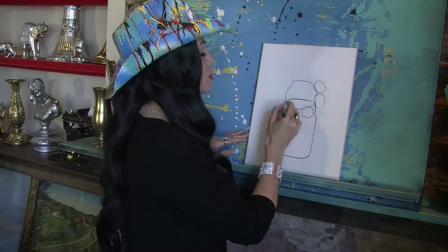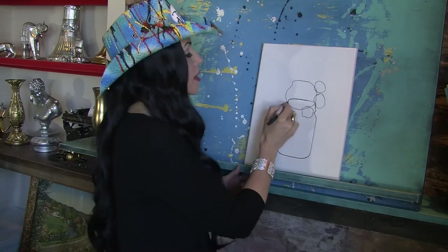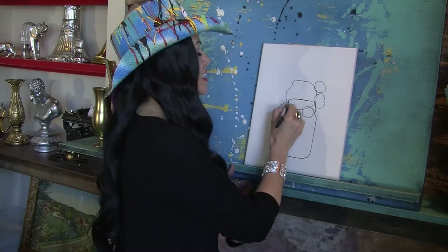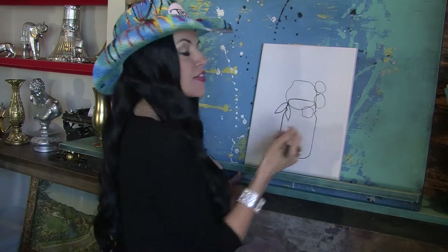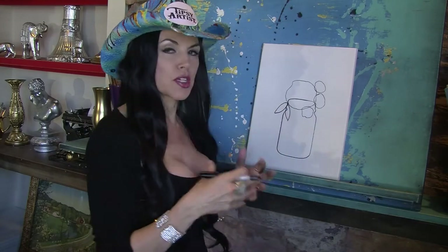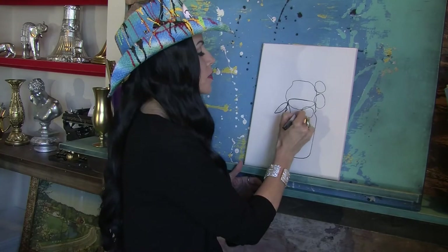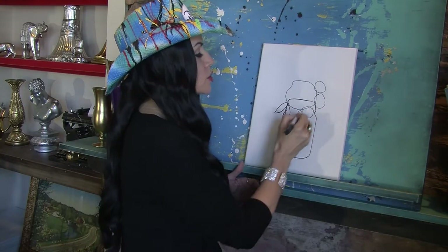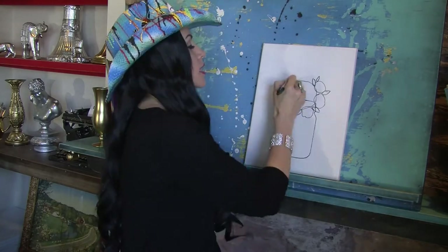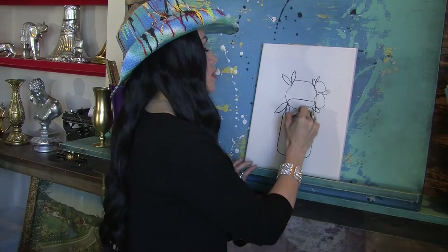Then I go ahead and do some leaves — make what looks like a parentheses and then make another parentheses, and those connect and there's your leaf. You can make these in all kinds of different sizes. I encourage you to play with this and learn how to draw it out because it gives you a lot of freedom as you continue on. You can make lots of different sizes and maybe a big one that comes down like that.